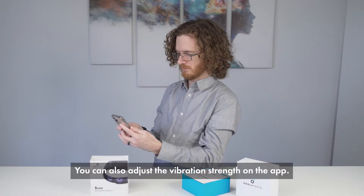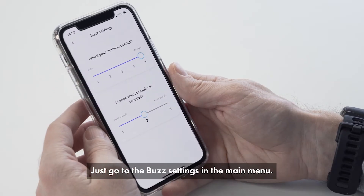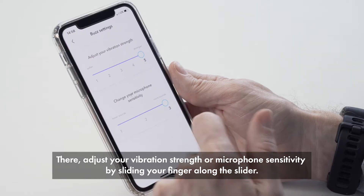You can also adjust the vibration strength on the app. Just go to the Buzz settings in the main menu. There, adjust your vibration strength or mic sensitivity by sliding your finger along the slider.